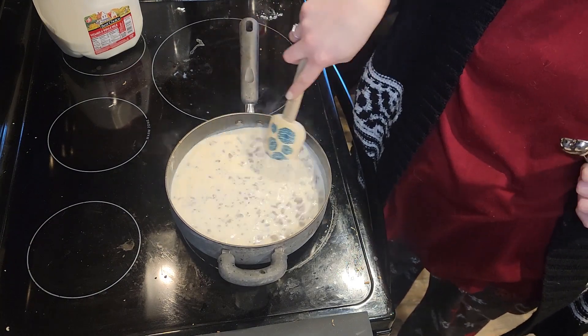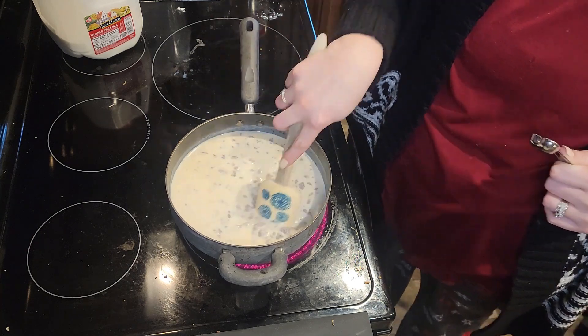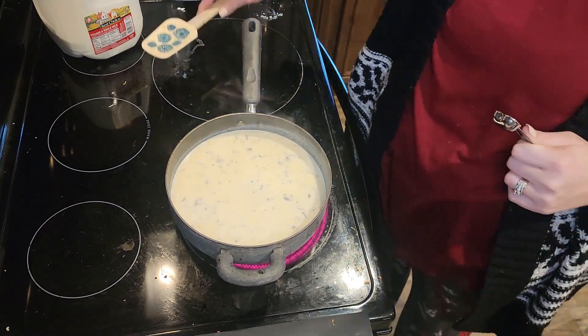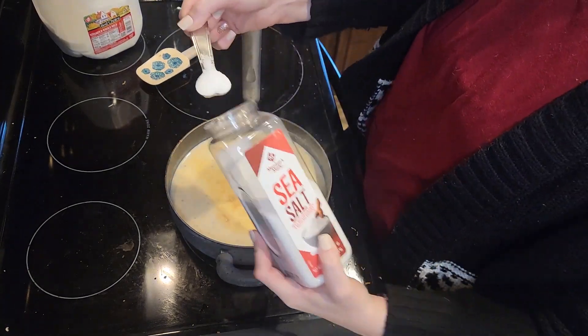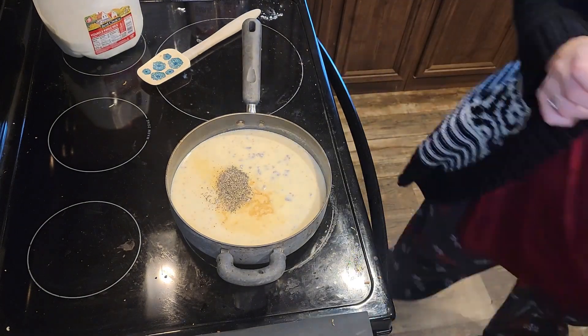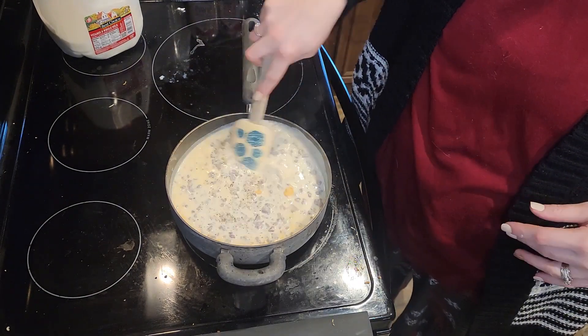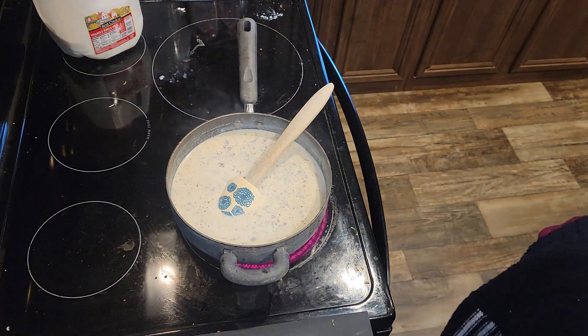Then I'm going to add three cups of milk. I usually start with three and add more as needed — sometimes four is a little too much, just kind of depends on the day. So I start with three cups, then add a teaspoon of salt, pepper, and garlic.